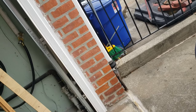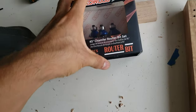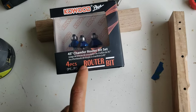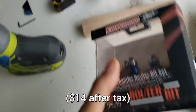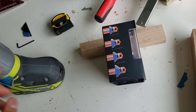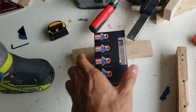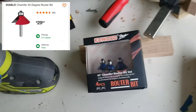Did you get it? I don't even know if I got it. Alright, so back to where I left off before I was rudely interrupted. So I picked up this 45-degree chamfer router bit set off Amazon for $13 for four pieces. Which was pretty interesting because when I was looking at Home Depot's website for a Diablo brand chamfer bit, for a single one they were charging $30.